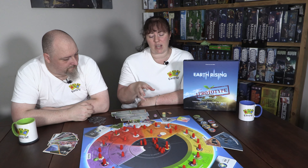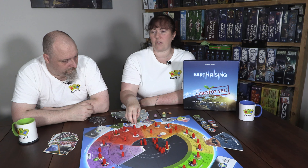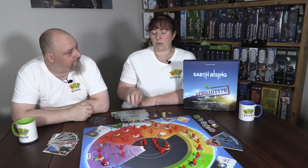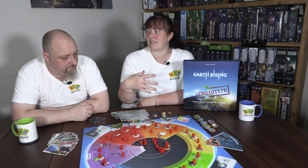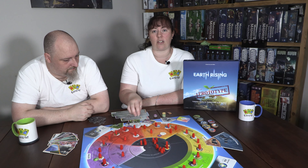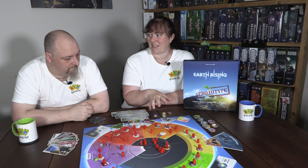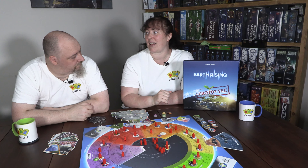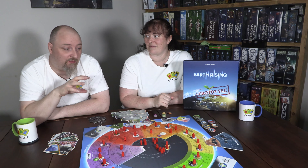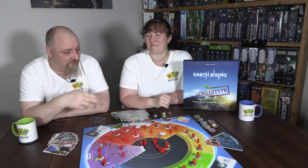You have a maximum hand size of five and pick up two cards each turn. If you are the climatologist and have solar generation and coal industry cards, you can place the sustainable process — solar generation — adding a new token, or use the card to remove the coal industry, eliminating an unsustainable process. If you are not the climatologist, you need to spend two cards to add or remove any sustainable or unsustainable process, as long as one relates to what you want to do.